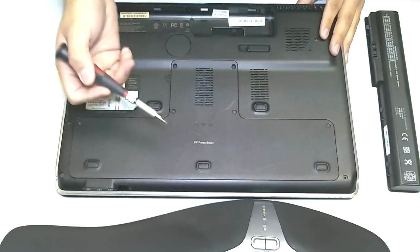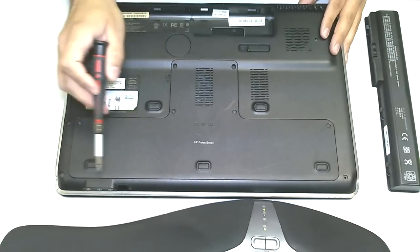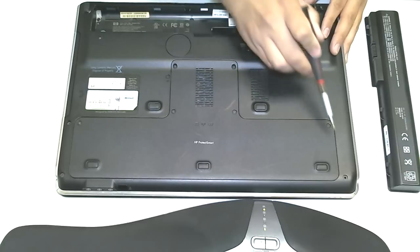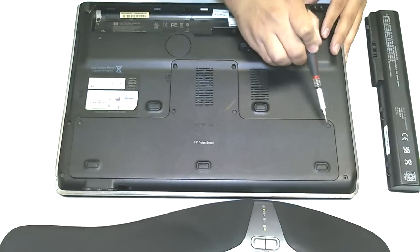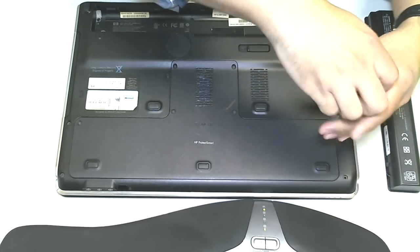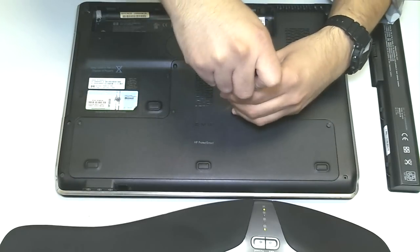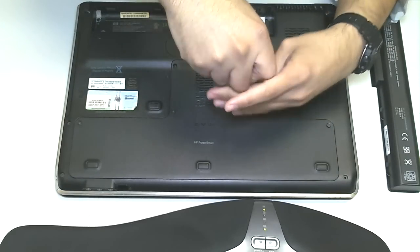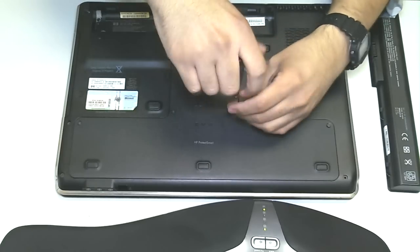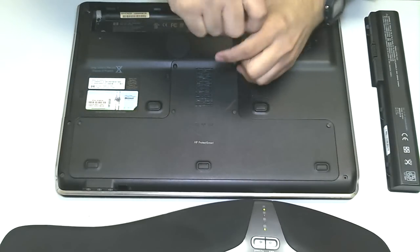To get to the hard drive — and any major component, the RAM's underneath here as well — but to get to the hard drive, you want to remove this plate. The plate is held down by six screws. I'm going to start off by unscrewing each individual screw. Now, these screws do not come off; they actually stay attached to the plate, so you don't have to worry about why the screw's not coming out.